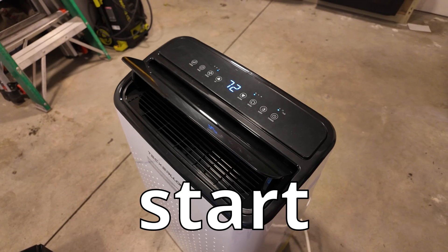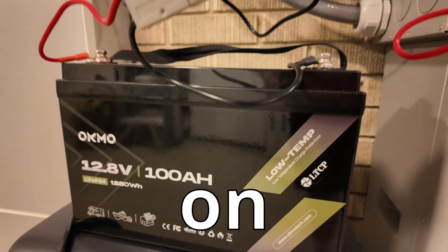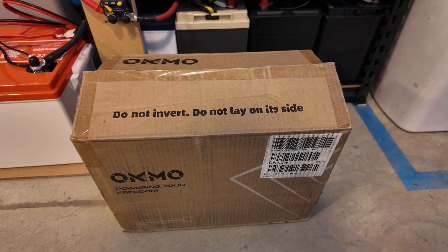200 amps — it did start it, that is very very impressive. Let's do capacity tests on this Oakmo 12 volt 100 amp hour battery. Let's unbox this battery.